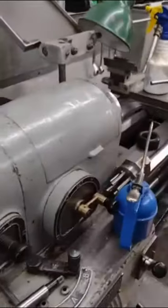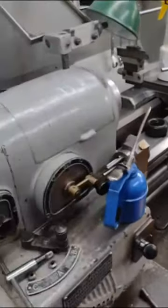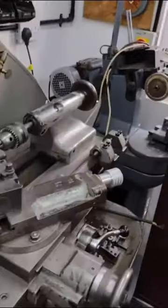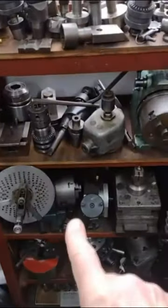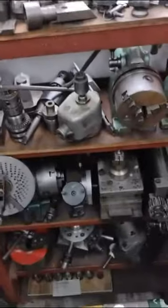The machine shop consists of lathes. Here's a smaller lathe, a Smart and Brown machine. There's a tool and cutter grinder in the corner, and a whole load of tooling including dividing heads, chucks, and all sorts of stuff.